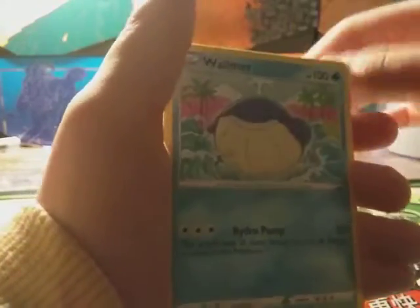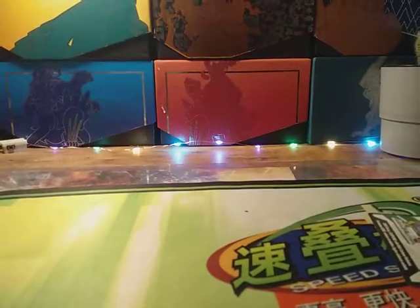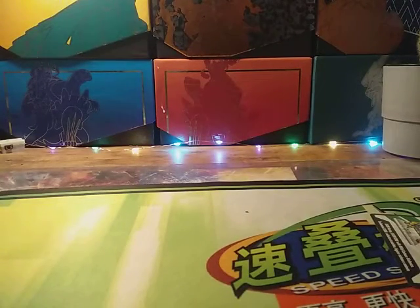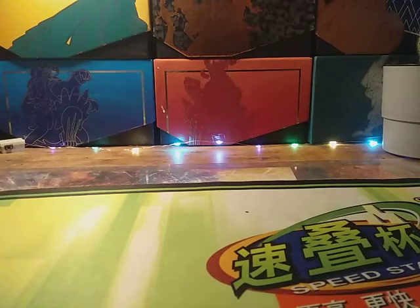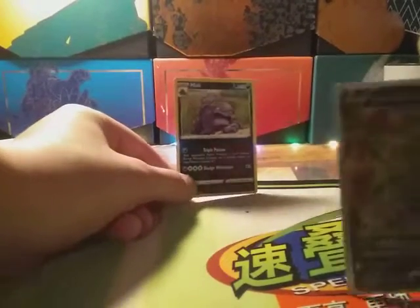I think I see some shine on this card — guys, I'm getting a little nervous, I'm not gonna lie. I think I see some shine. Nothing good. So we got a dud box, I guess you could call it. The most expensive card we got has to be the Muk — no way the Muk is worth 87 million dollars. Jeff Bezos, please buy this from me. But thank you guys for watching and I'll see you in the next one — peace!